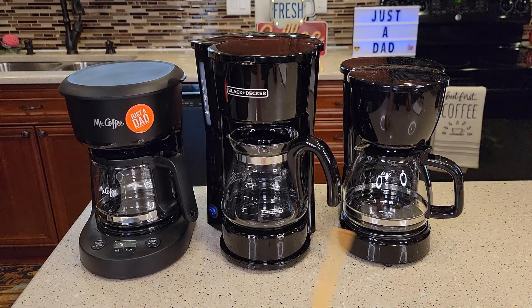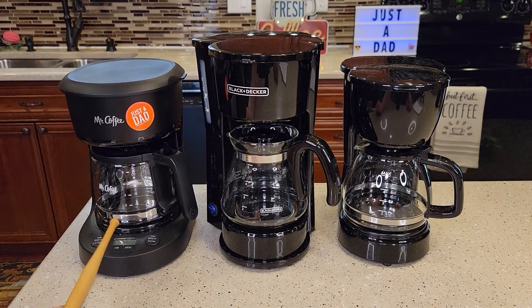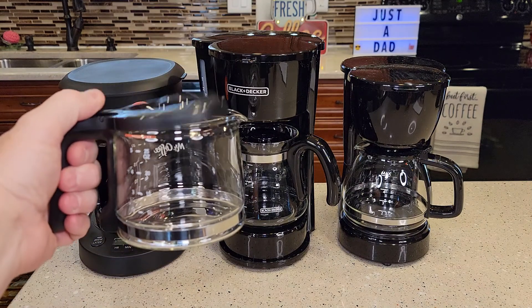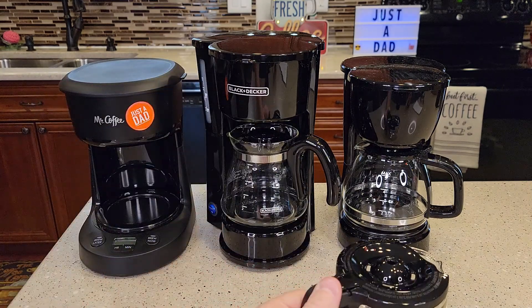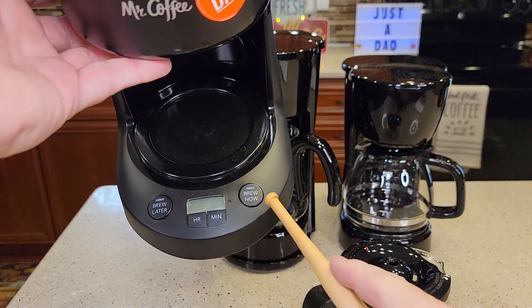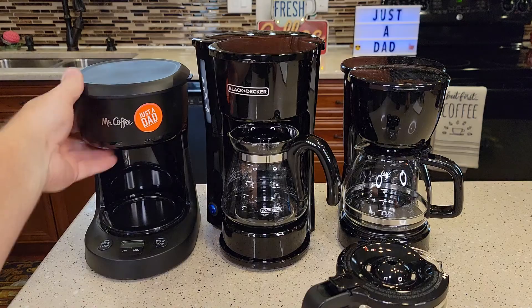So these all do 5 cups of coffee and they're all a little different. The Mr. Coffee has a warming plate, has a really nice carafe, and you can program it. You can set the time, brew now, program it to have your little 5 cup coffee maker ready for you in the morning when you get up.